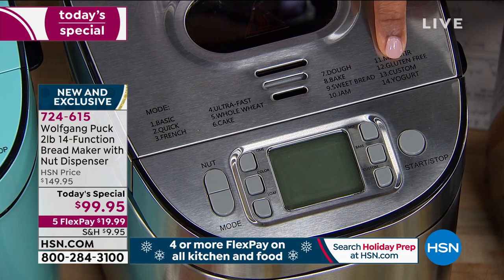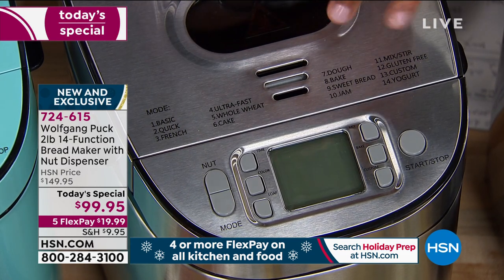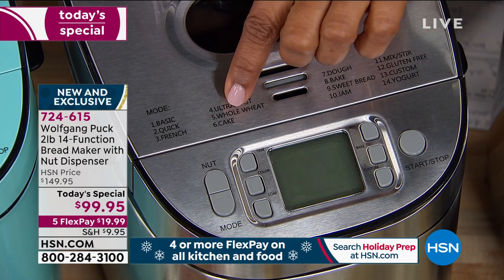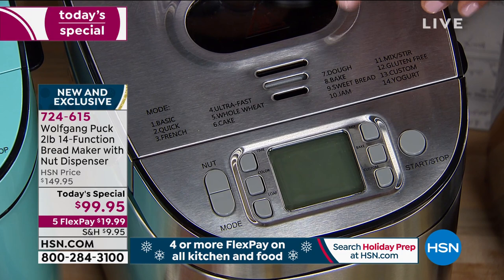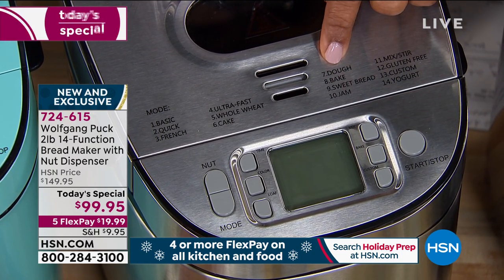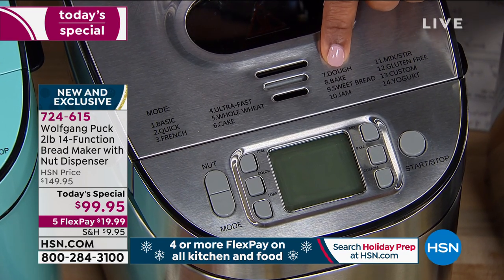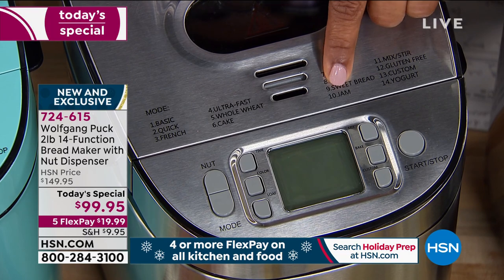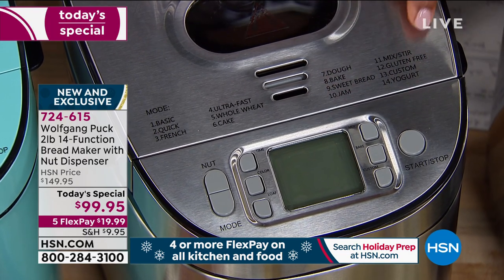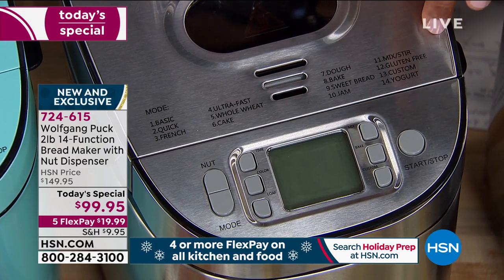Check this out — you can make French bread, quick breads, ultra fast bread, wheat breads, cake. Any type of cake in this — it's unbelievable. Maybe you're not making bread at all and your family says they want to make their own fresh homemade pizzas. You can just make your own dough here. You can make sweet bread, your own jam, even yogurt. And this is just the beginning.